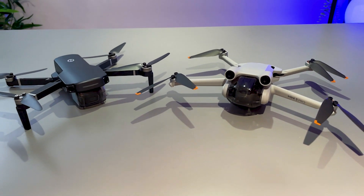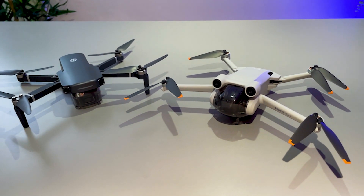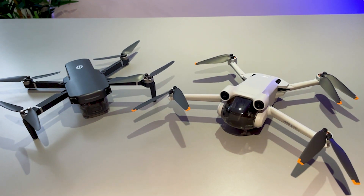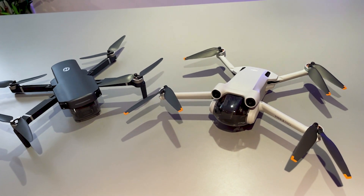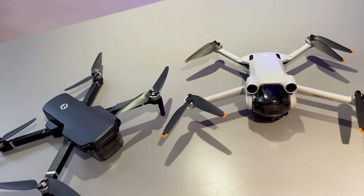Now both of these drones are sub-250 gram models, which means they are able to fly with the fewest amount of restrictions in place. So if you just wanted to purchase a drone and get straight on with the flying without any hassle of registration, then definitely both of these will allow you to do that.